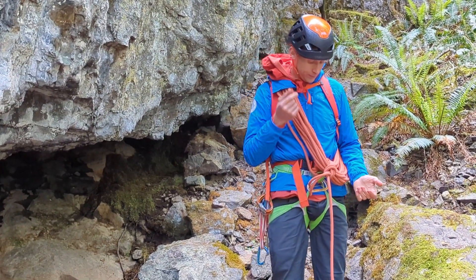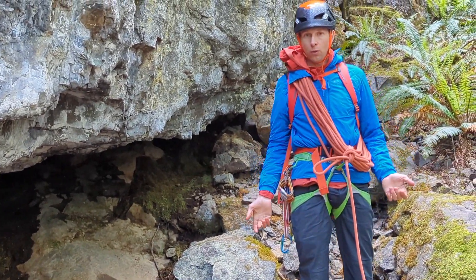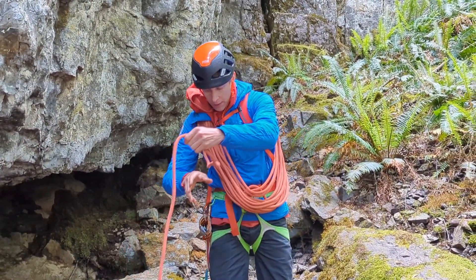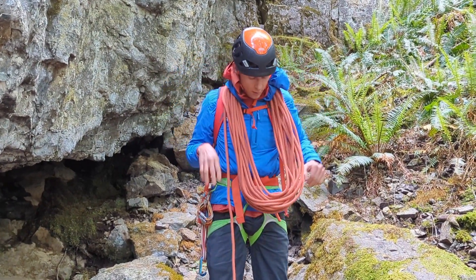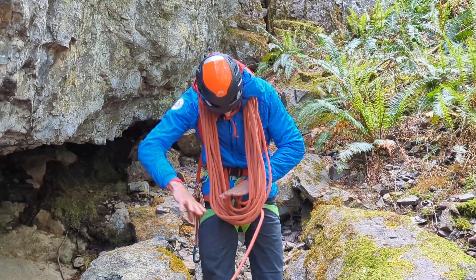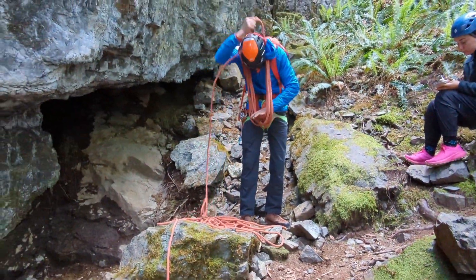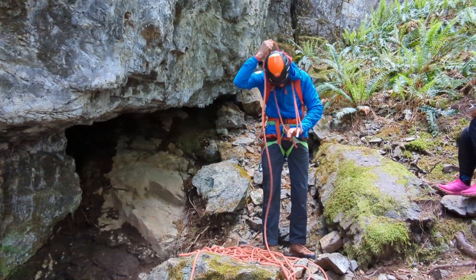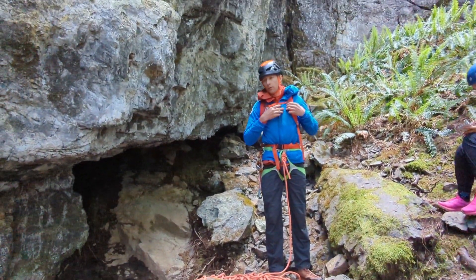If you want to change the length of rope or use the whole length, untie, pull that out, and get it back on your neck. You don't want to just take the coils off and flop them on the ground because it'll turn into a big knot. Just take them off one at a time and drop them down. You can also take off just a couple of coils when you only need a couple.